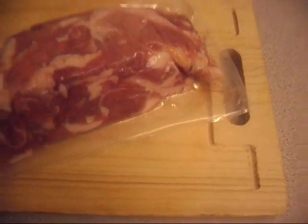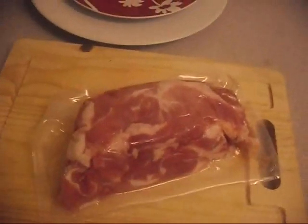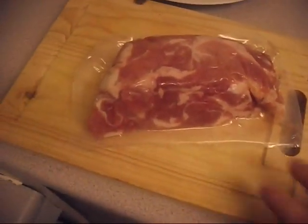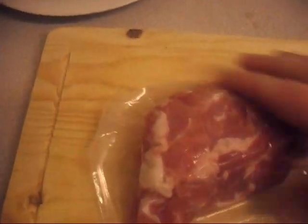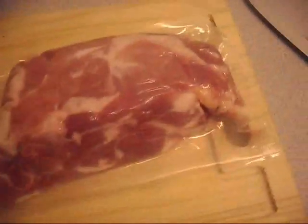Now if someone was to ask me how many rashers of bacon do I eat in a day, the correct answer would be none. I don't buy bacon in rashers, I buy it in a brick form. Brick farm bacon is better. You can get these bricks of bacon — they're far superior.